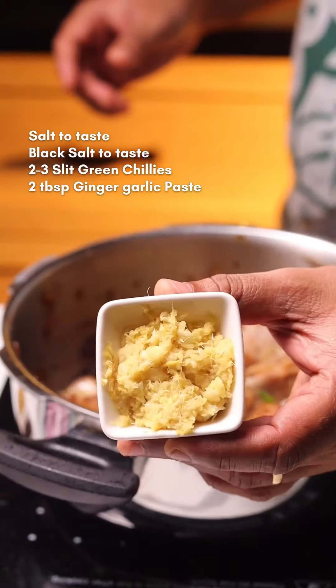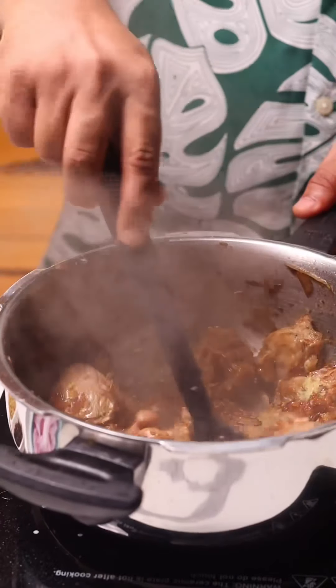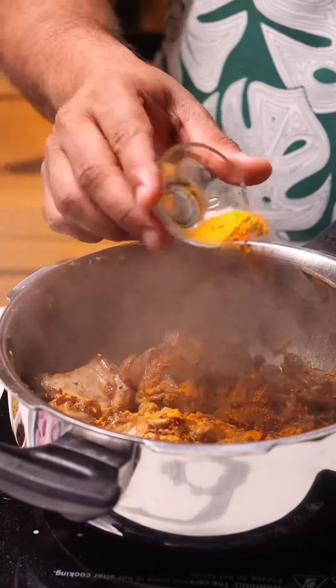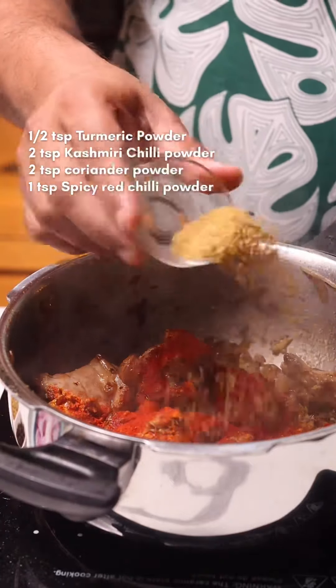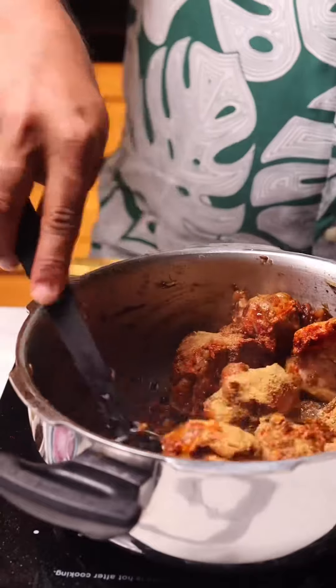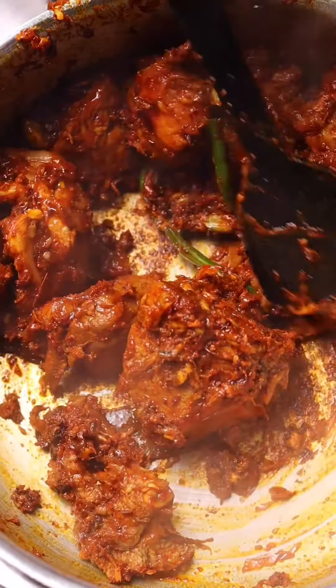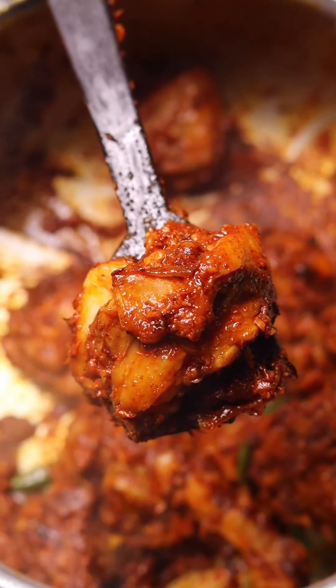Next, add some slit green chilies along with fresh ginger and garlic paste — both need to fry with the mutton for another two to three minutes. Then add all the spice powders: turmeric, red chili powder, coriander powder, and Kashmiri chili powder. Fry this on low heat and make sure you cook the spices for at least three to four minutes on really low heat.